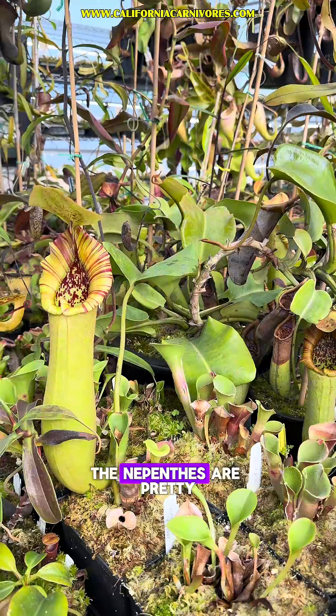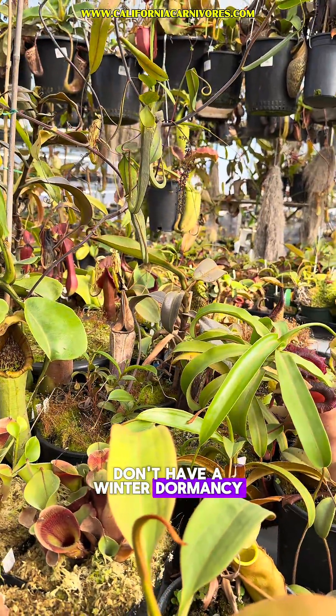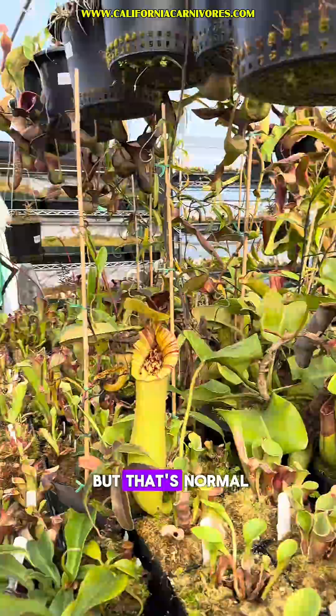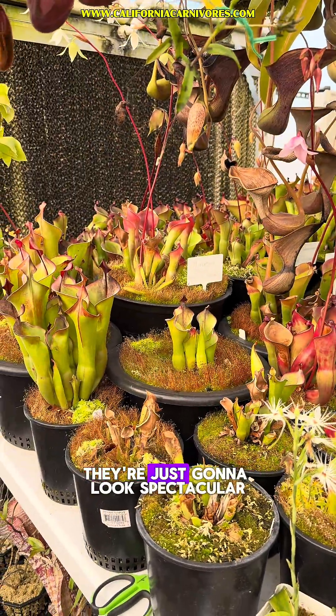Here in the greenhouse the Nepenthes are pretty happy with our conditions. They're tropical plants that don't have a winter dormancy — they may slow down but that's normal. Heliamphora also don't have a winter dormancy; they're just going to look spectacular.